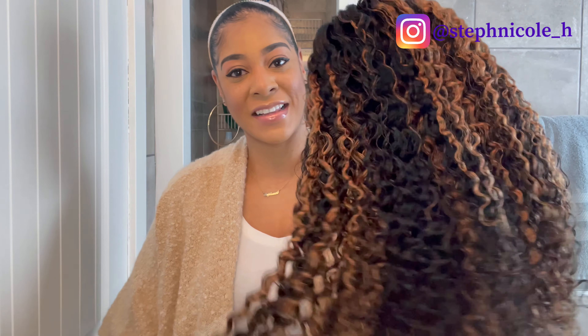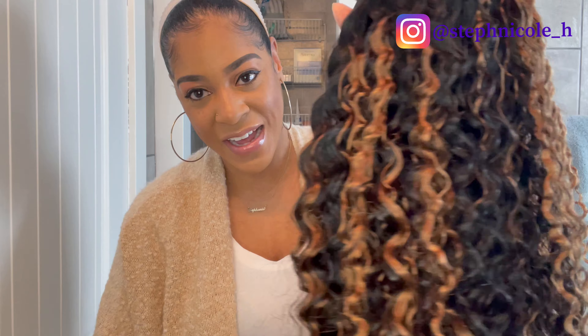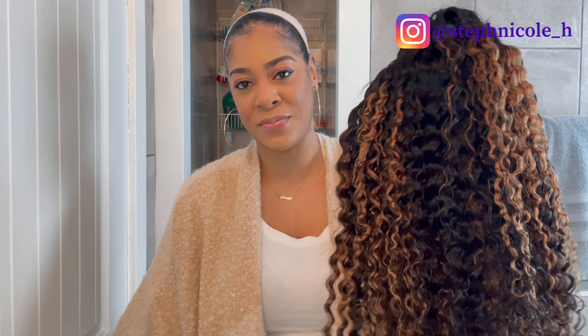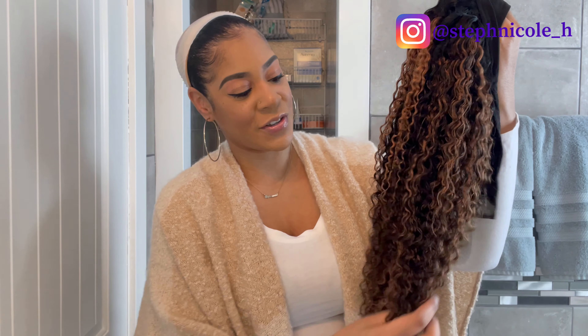Here is the unit — this is their curly highlighted headband unit, and you can see those pretty highlights. The color is 1B/30, this is an 18-inch unit, and it claims to be beginner friendly. Density is 150%, it's 100% virgin hair, cap size 22.5 inches, so about a medium. They sell lengths ranging from 14 inch all the way up to 24 inch, and this 18-inch unit is $170.